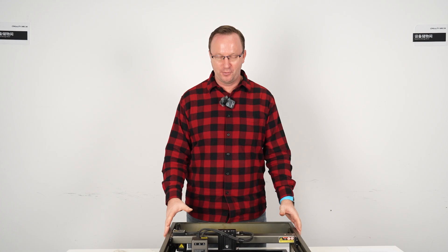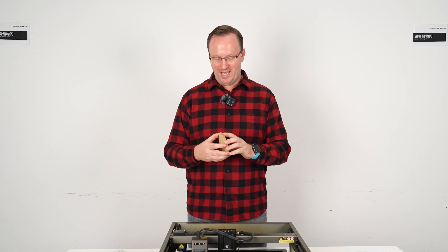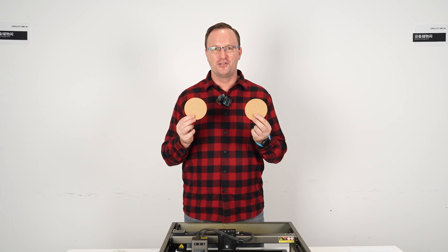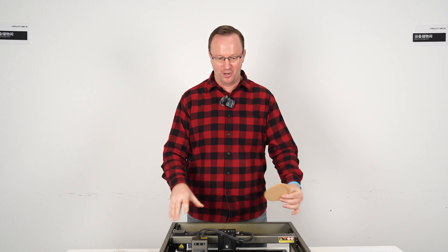Hi everyone. Are you using your Creality Falcon to run a small business? Or maybe there's an event or holiday coming up and you want to produce a batch of items at the same time? Today we're going to use some cork coasters and show you how you can do multiple items at the same time on your Creality Falcon.